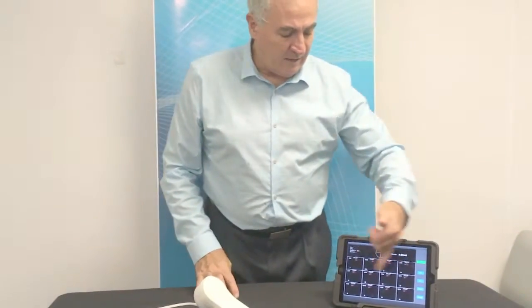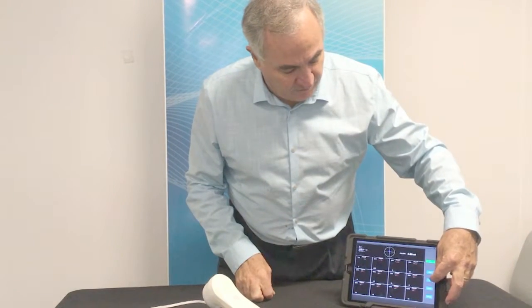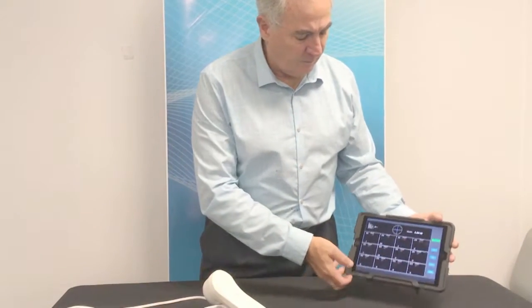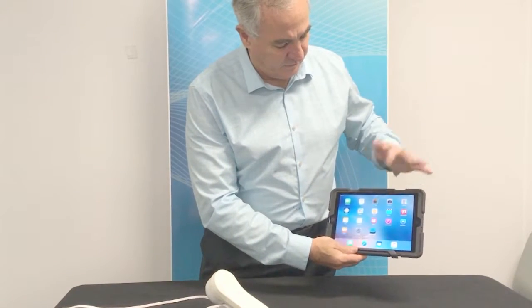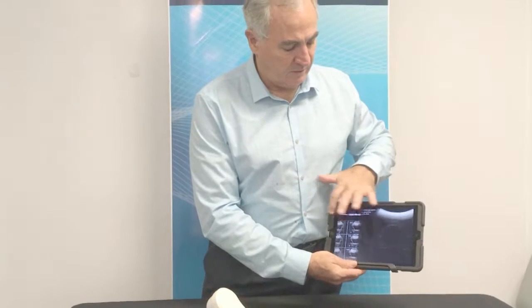You can then activate any of those measurements to full size, or you can save the data to your tablet. Once the data is saved, you can come out of your tablet into your photos and there's your data available. You can then scroll through the patients to view previous data. Patient ID is on the screen in the top left hand corner.